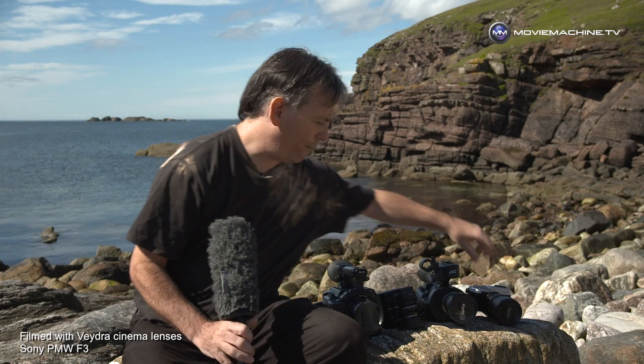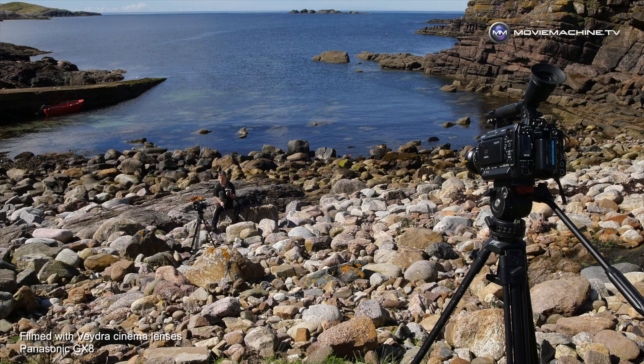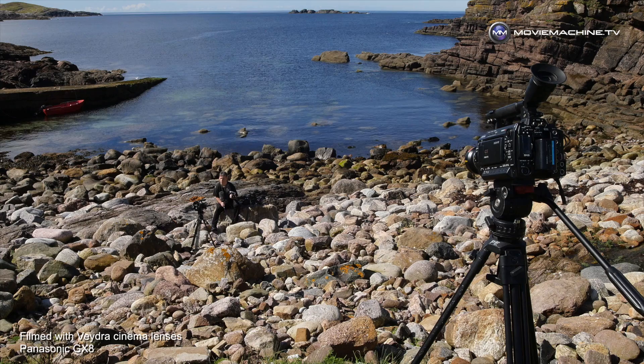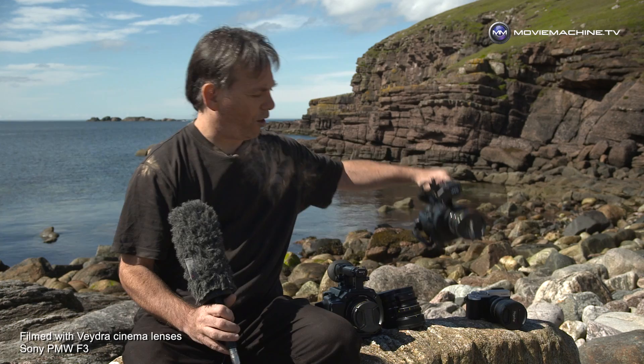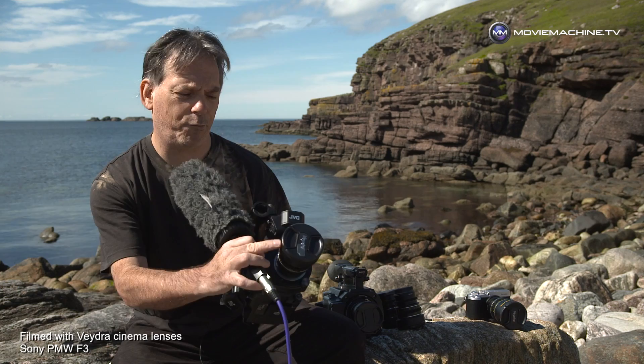I've been using them on micro four-thirds cameras — this is a Panasonic GX8, a nice small camera I like quite a lot. People know the GH4 better, but the GX8 is a wonderful camera for shooting video and I now have two of them. I've also been using the Vedra primes on the JVC GY LS300, which accepts micro four-thirds lenses.